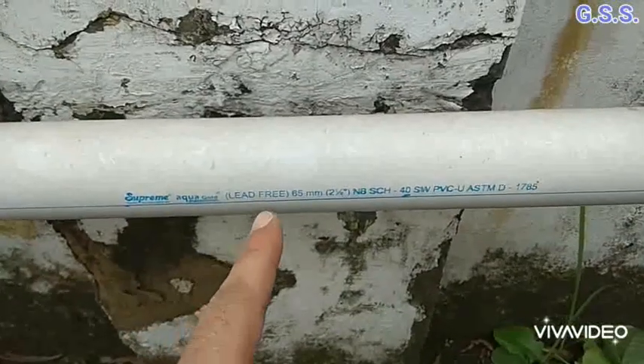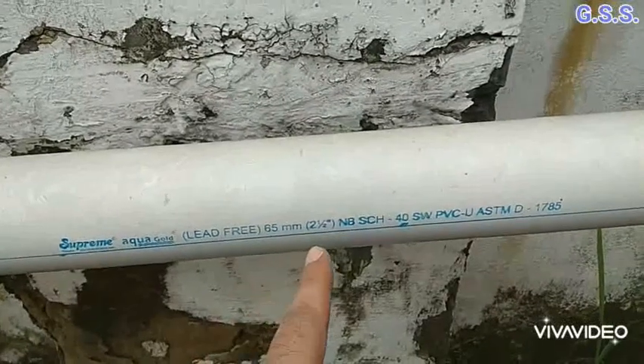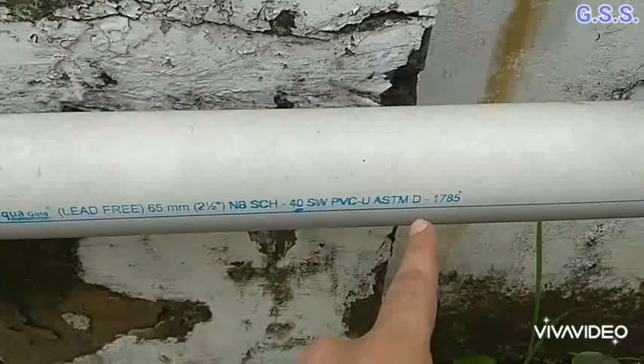This is one 2½ inch, i.e. 65 mm NB, schedule 40 PVC pipe as per ASTM D1785.